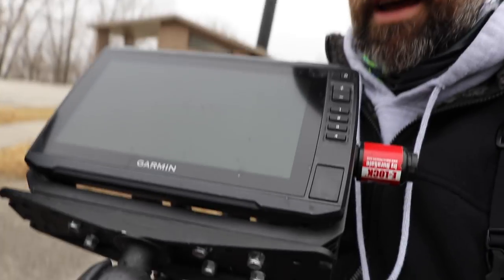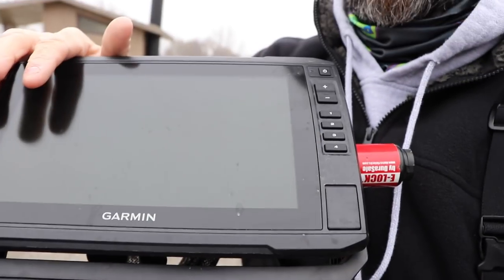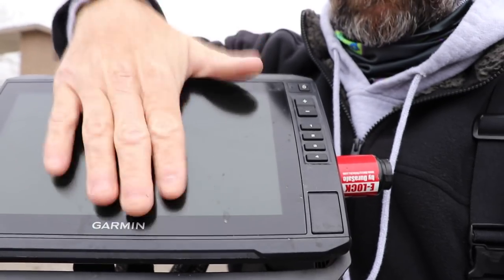The unit — this is a Garmin 94, I believe — is what I bought. It's a nine-inch screen and it was less than a thousand dollars. The transducer was $1,500. Let me get that clear — that was one of the comments I had.